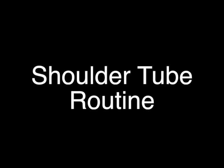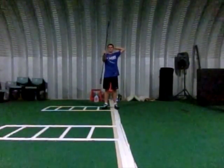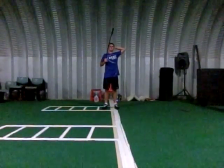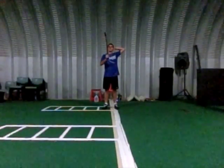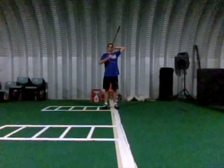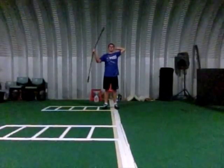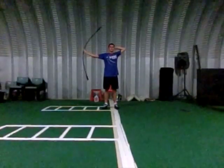Hey guys, I've had a lot of people ask me about my warm up routine that I do with the wiggle stick, the cattle prod, the javelin — it has a lot of different nicknames, no one seems to really know what to call it. The technical name for it is shoulder tube, it's made by a company Oats Specialties, you can buy it off their website OatsSpecialties.com.